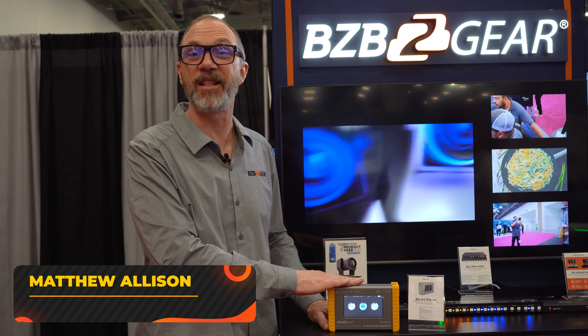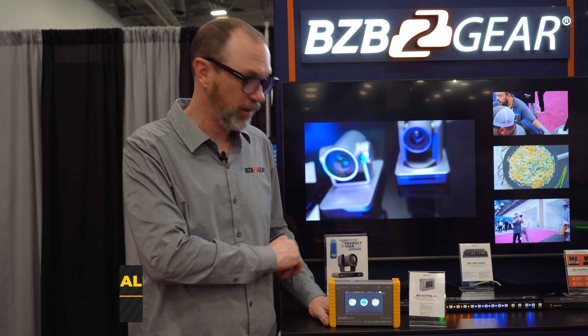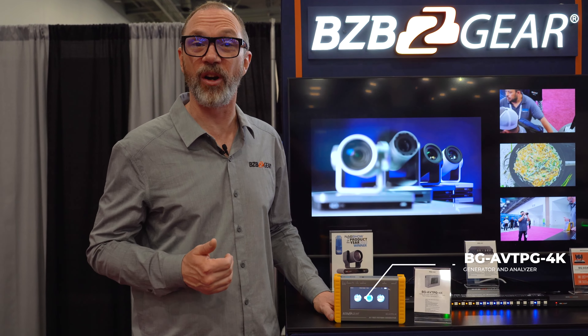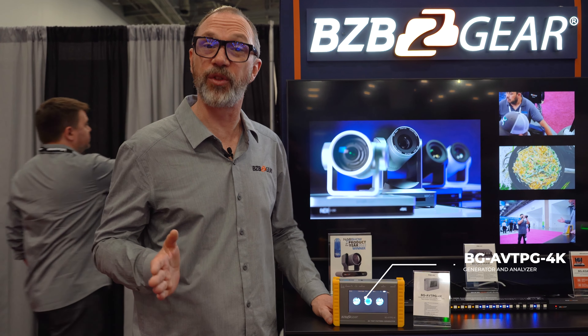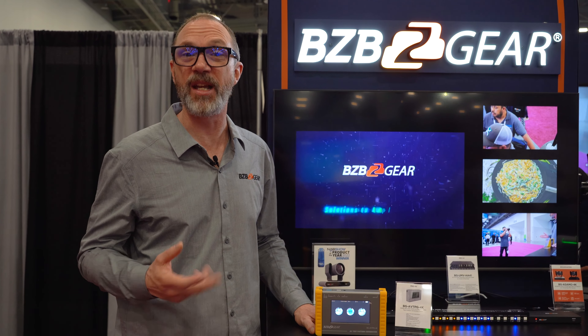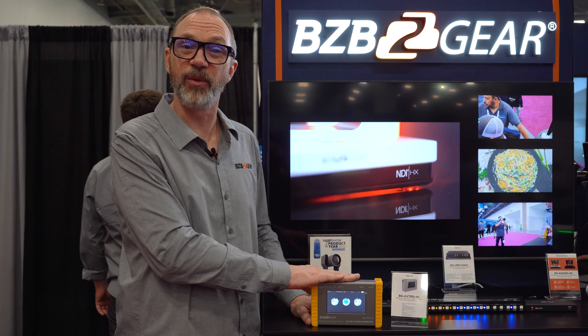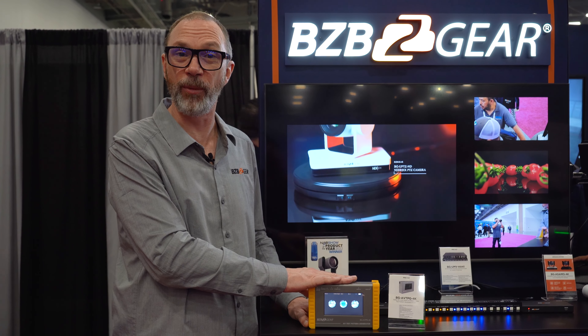Hi everybody, Matthew from BZBGear here once again with our Pro AV Product System Tester and Generator. This will allow you to ensure that the signals coming out of your system are accurate, or the signals going through your system are getting to where they need to be at the resolution and chroma that they need to be. You can send and receive signals up to 4K, 60Hz, 4:4:4 chroma.